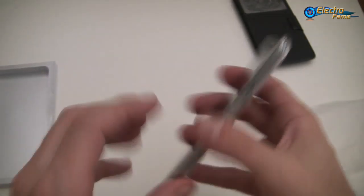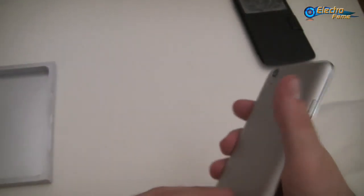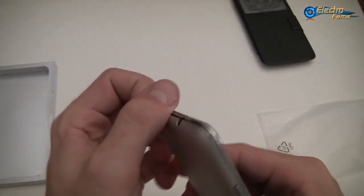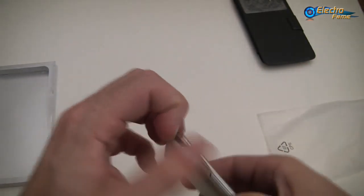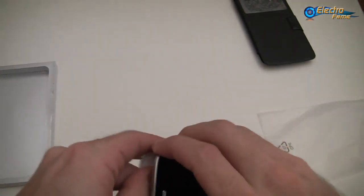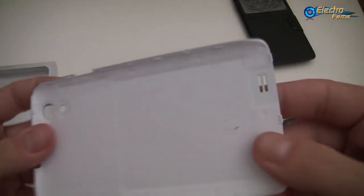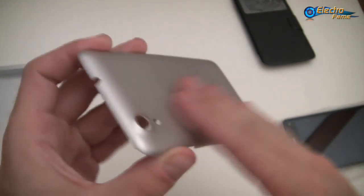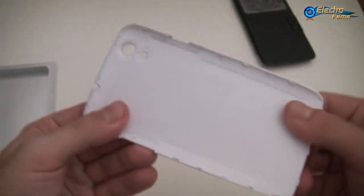And it's pretty light. We can have a look inside to see what's going on — let's open it. Just to show you quickly, this is a plastic back cover which looks like a grey metal frame, but it is plastic.